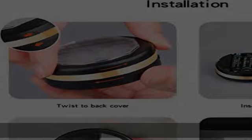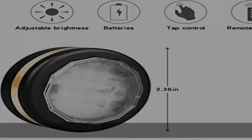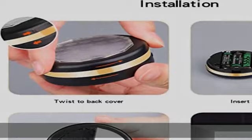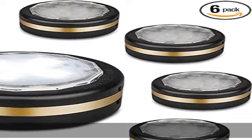Brightness dimmable. LED wireless battery operated ceiling lights are dimmable. Long touch plus or minus on the dimmable shelf light surface will increase or decrease the brightness across 10 levels, from 10% to 100%. Use the remote control keys to quickly set the brightness: 10%, 40%, 80%, or 100%. Use 10% or 40% brightness to save energy.